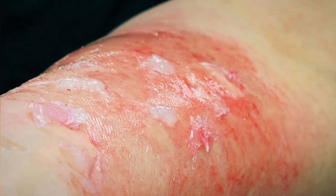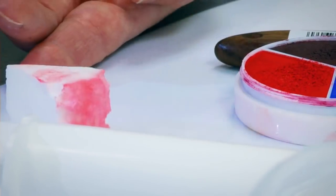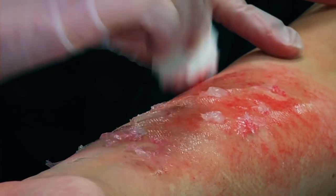The redness will show through, but to add depth to the wound, add a little more red and a little more Vaseline to highlight the burn effect.